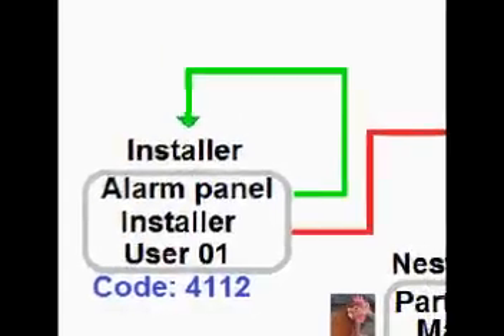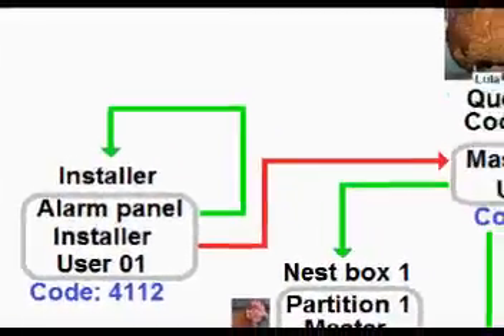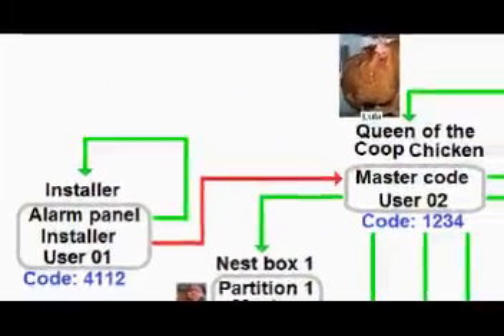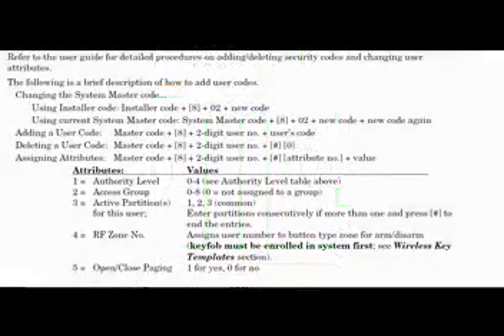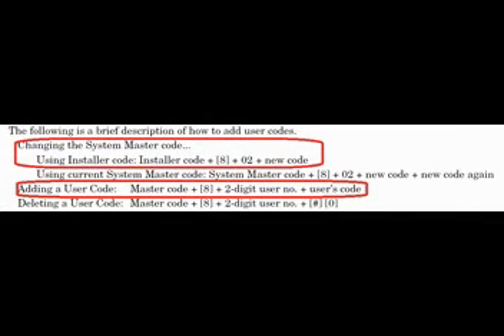That was actually a lot easier. So far we've changed the installer code and the master user code. What's next? Let's assign other users to the alarm panel. Heading back to our instruction manual, we have a pleasant surprise — we already know how to do this. This data entry format is nearly identical to the installer code changing the master code command.